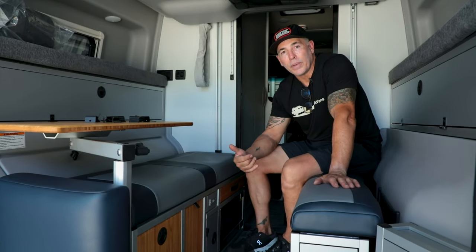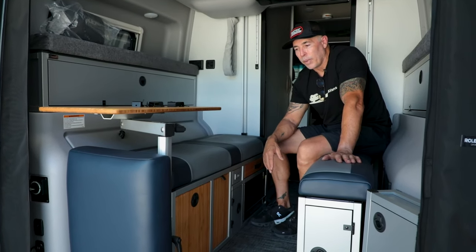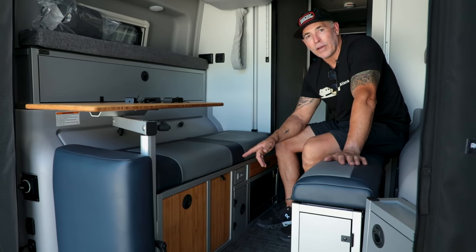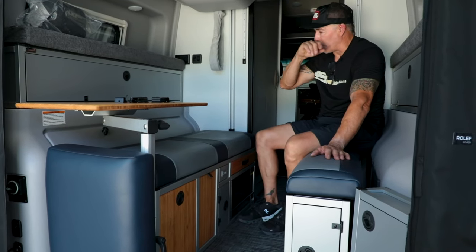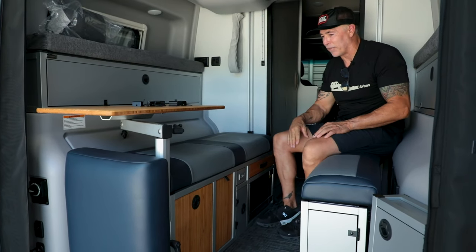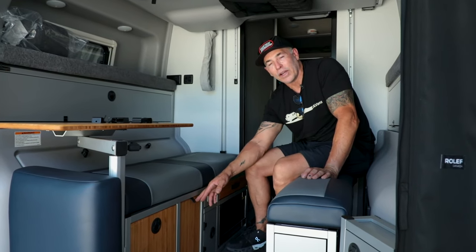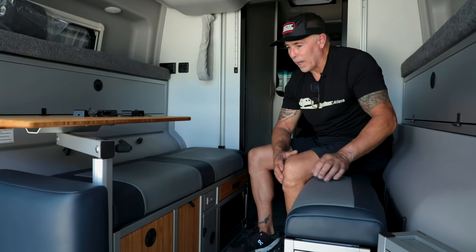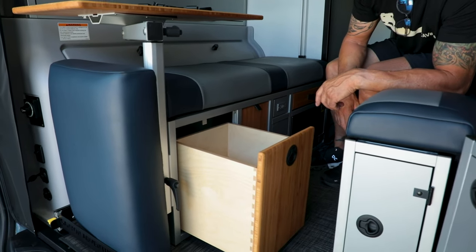I went to Baja, Mexico two years ago for a big trip and brought a bunch of cash with me. I made copies of my insurance, my passport, and anything I could possibly want, and instead of having it all over the van, I put all that stuff in the safe. While traveling through there we all got pulled over — they came in and started searching inside the van, lifting the seat off, looking at everything — and not once did they know there was a safe under there. That was the test.